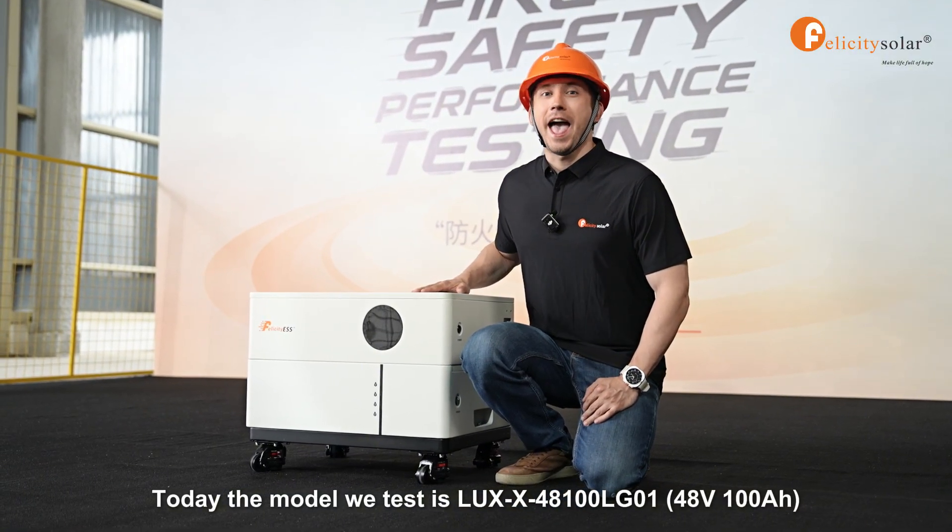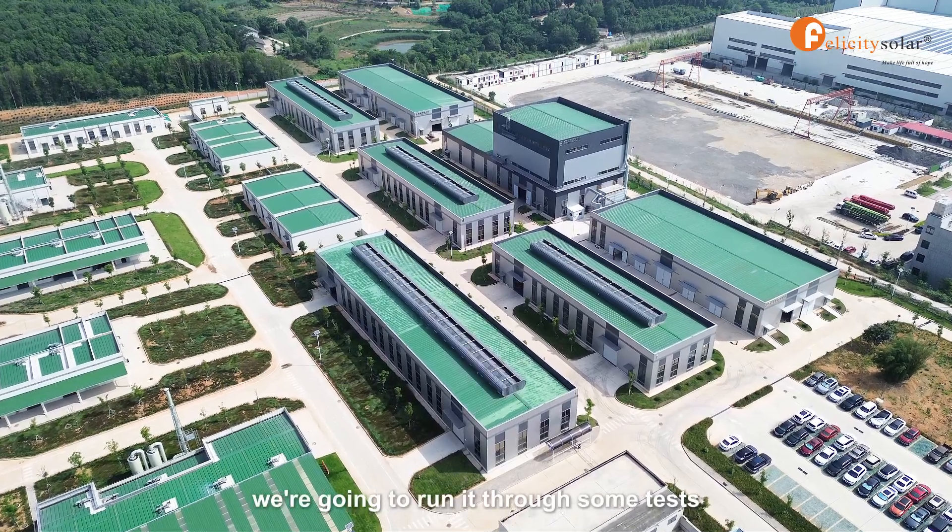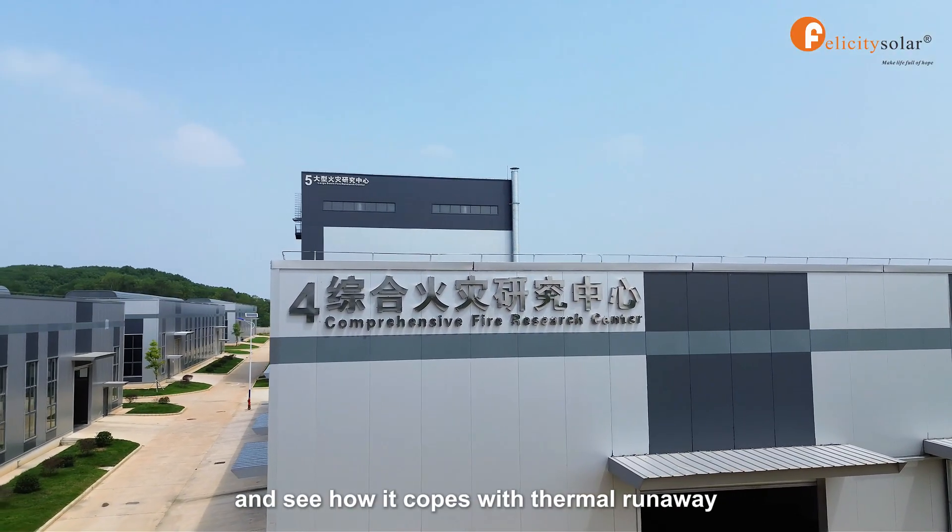Today, the model we test is LUX 48W 100Ah. We're going to run it through some tests and see how it copes with thermal runaway.